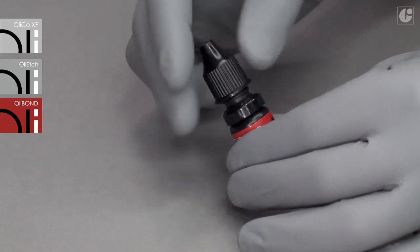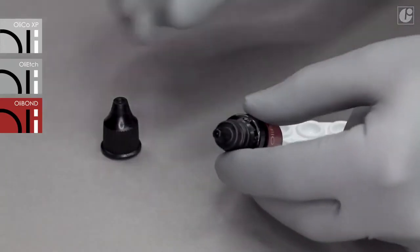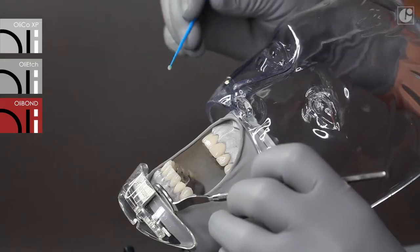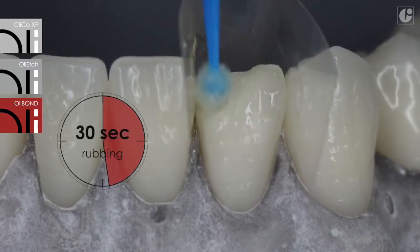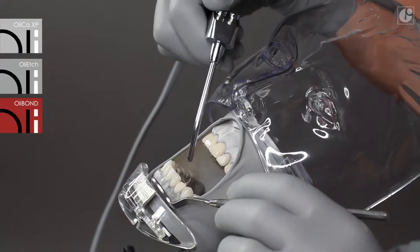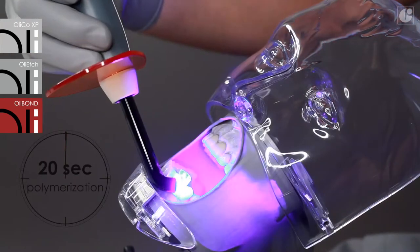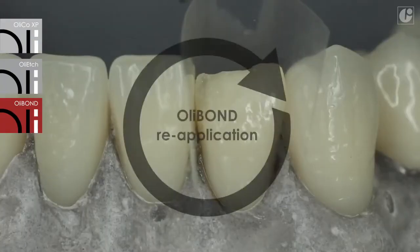For a procedure with OliCo XP, measure out one drop of the OliBond light-curing bonding system. Then rub it into dental tissues thoroughly for 30 seconds using a brush. Dry for 15 seconds with a gentle stream of air to spread the bond across the entire surface. Polymerize with light for another 20 seconds. It is recommended to apply a second layer of OliBond, so the application procedure should be repeated.